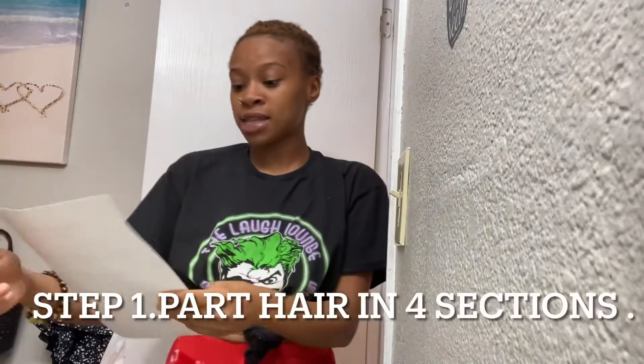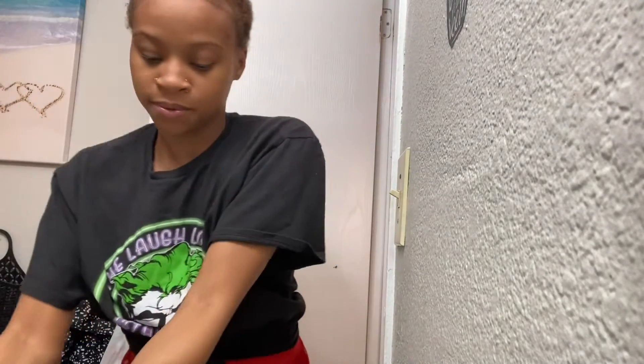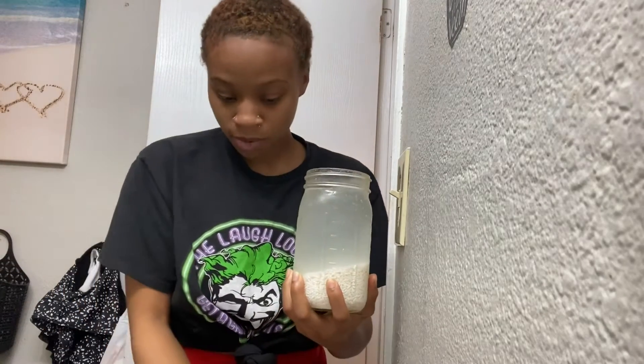Step one: you're going to section your hair into four sections. Well, I'm bald so we're not going to do that here. Step two: you're going to start off with the first section, spray the rice water on your scalp and massage it in. So what I'm going to do first is fill this mist bottle with my rice water.